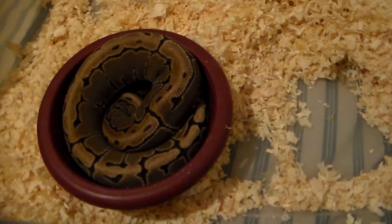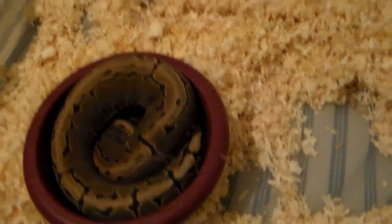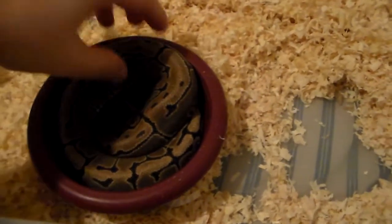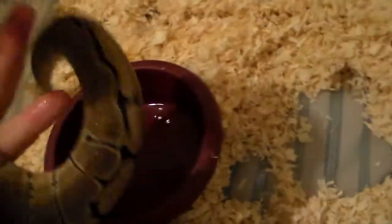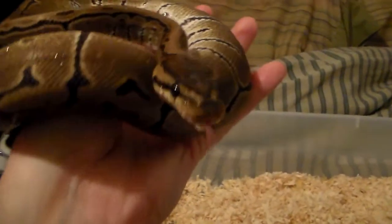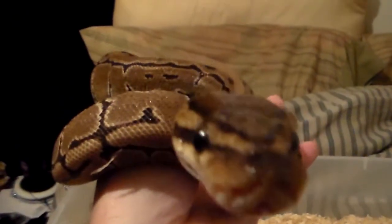Next up we have my male pinstripe. If anybody checked out any of my videos, he was the one I picked up at the Des Moines show — he was always striking and biting at everything. Now he's really mellow for the most part. He's getting nice size on him and he looks like he's probably going to go into shed here pretty soon too. There he is — he's a decent boy. There's his head.